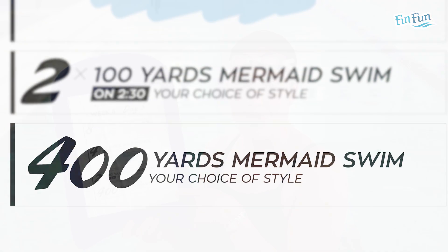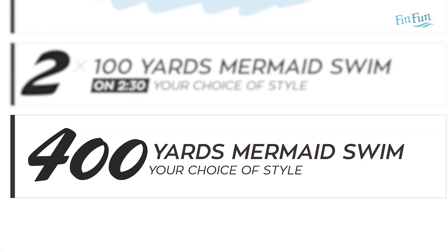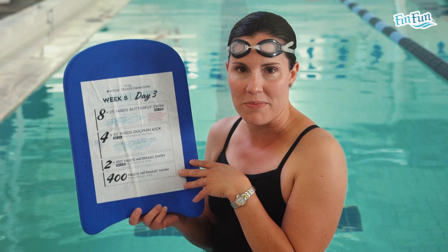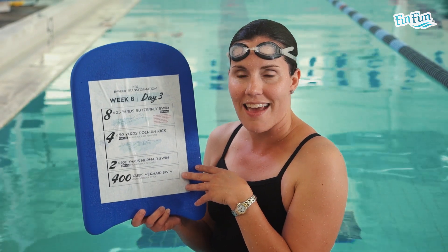We'll end Day 3 of Week 8 with a 400-yard mermaid swim, however you want, and this will be the last thing we do for the eight-week mermaid transformation. Congratulations on making it to the end of the eight-week course. We hope you've had a lot of fun doing it. Keep swimming like a mermaid, keep exercising, and have fun. 400 yards mermaid swim.